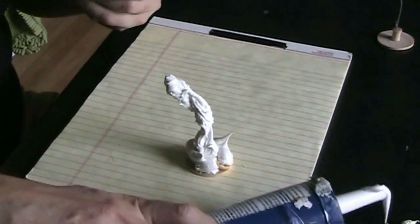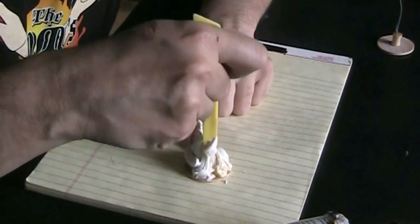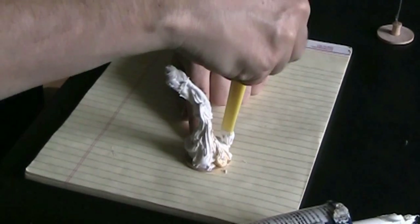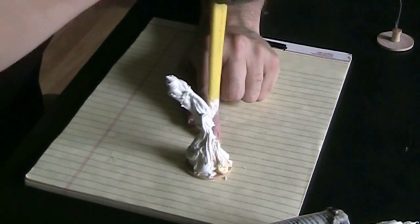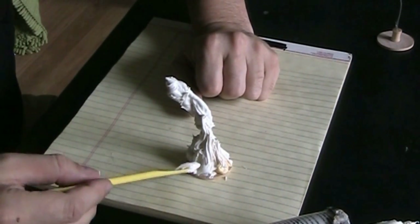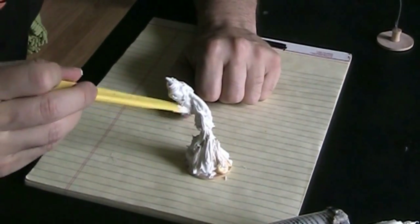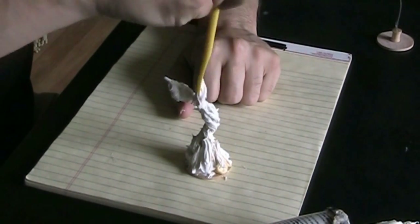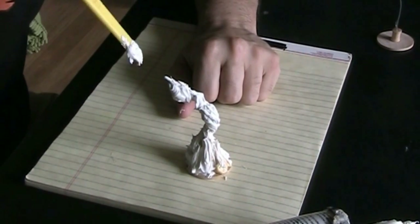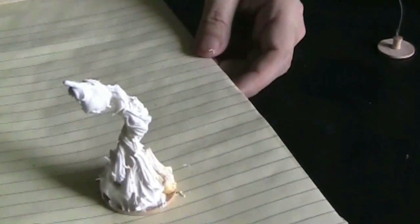I want this to almost blend up into the base. All right, so that's good for now. I'll let this dry and then we'll come back and work on it some more.